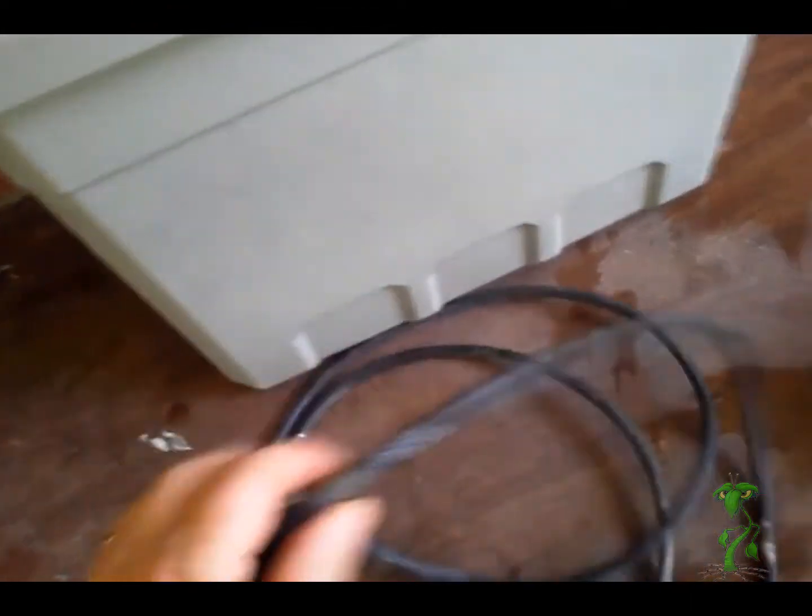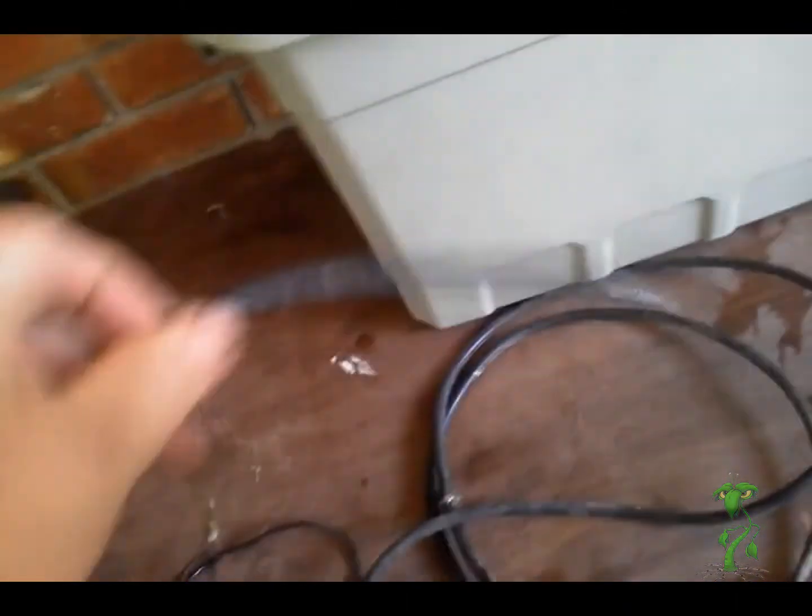If you leave the regular larger diameter hose on there, it's not going to go more than a foot. But doing it like this, you can go a foot and a half, two feet.